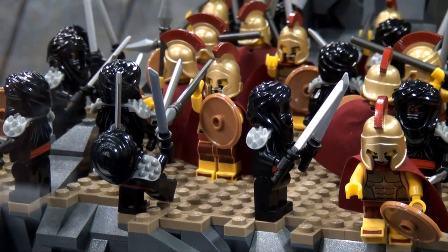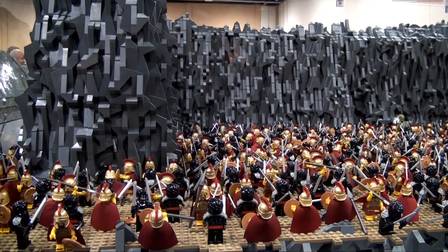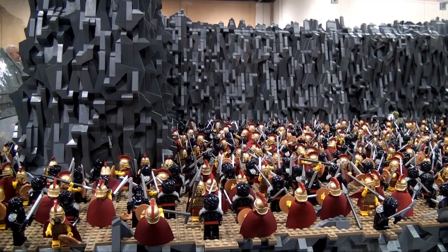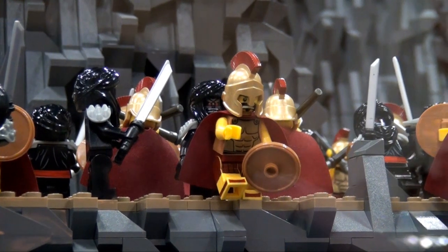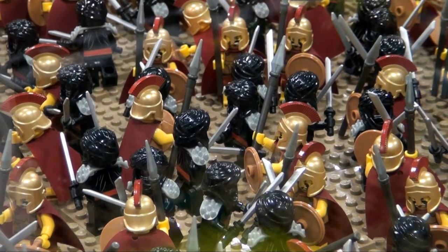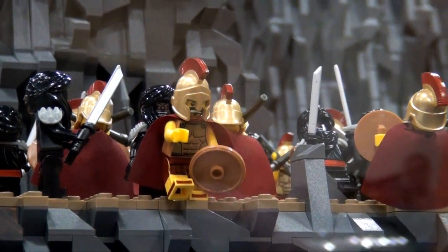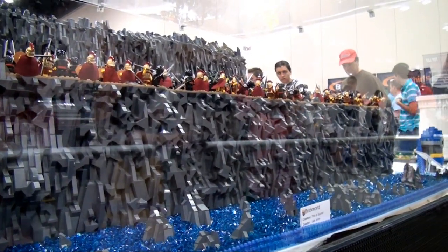So what drew you to this build? Was it historical, or did you just enjoy the movie? I love the movie — it's maybe not the best story, but I love watching mindless things when I'm building so I don't have to pay a lot of attention. And it had to be done at least once in the community, so as a community we could say we did 300, it's done.